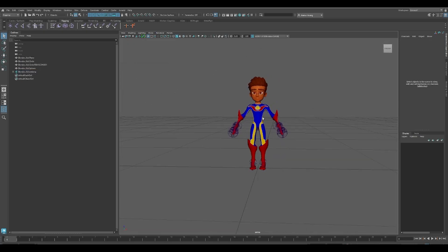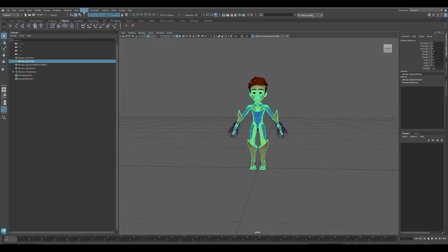When in Maya, select your character mesh, go to the Deform tab, Export Weights. Name your weights and export.